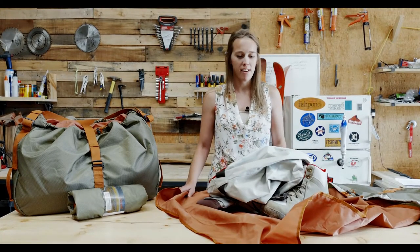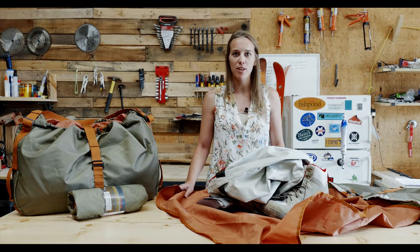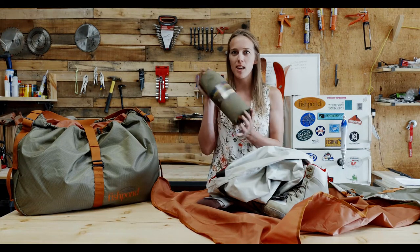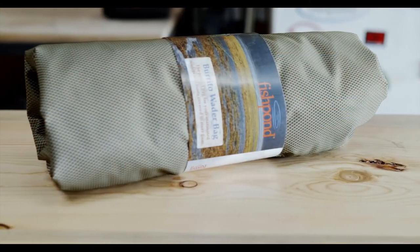Hi everyone, my name is Michelle here at Fish Pond. I'm here to show you our new burrito wader bag. The reason it's called the burrito is because it comes in this small little package rolled up.